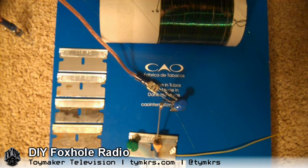Hey guys. Hello. So we finally got the foxhole radio to work. It is not as easy as you would think. But I'll show you what worked for us — we've tested this a couple times and it seems to be holding up.